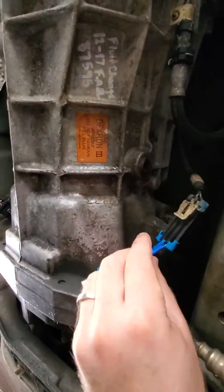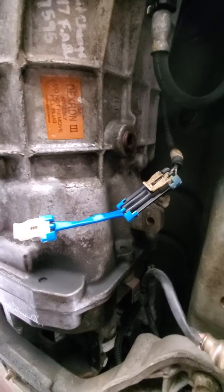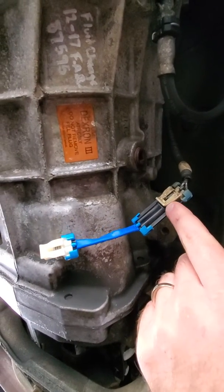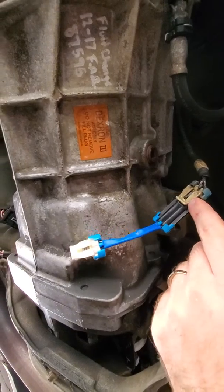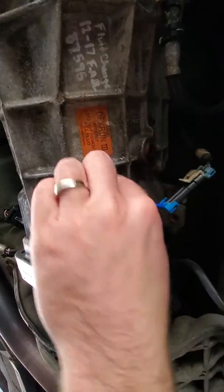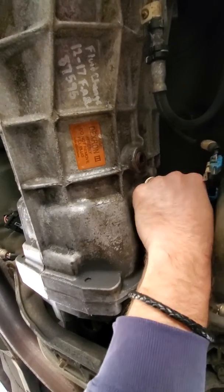I got this little five-foot adapter for nine bucks on eBay — got a lot of good reviews and it was cheap with shipping. What I did was unplug the OEM connector and put the CAGS eliminator in. CAGS, by the way, stands for Computer Automated Gear Selection — it skips from first to fourth under certain RPMs. You just plug this up in there and you're done.